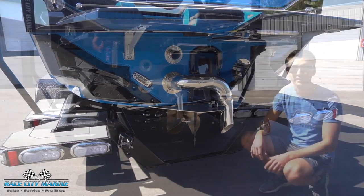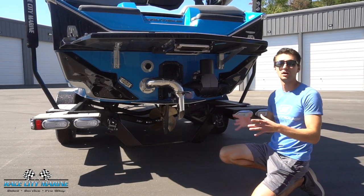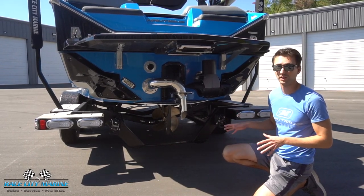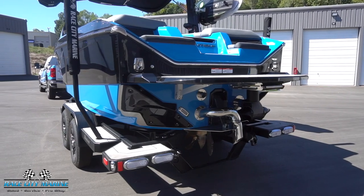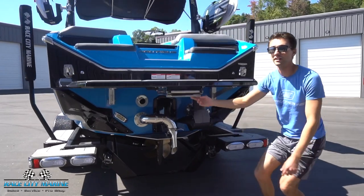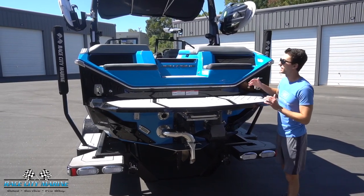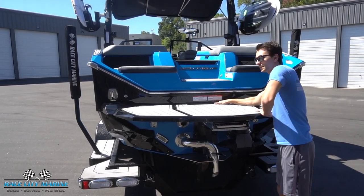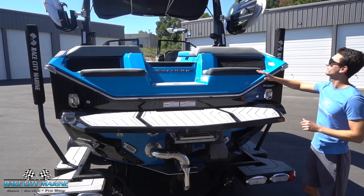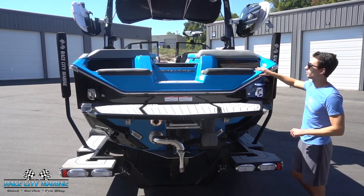We have a thruster back here to make pivoting the boat on the water super easy when unloading and loading from the dock or picking up your rider. We have the NCRS plate right in the center to help keep the boat on plane, and we have the optional ladder underneath the swim platform. This swim platform, which we first saw on the Paragon, has two couplers on it and a built-in handle right here to make it easier entering and exiting the boat once you're in the water.